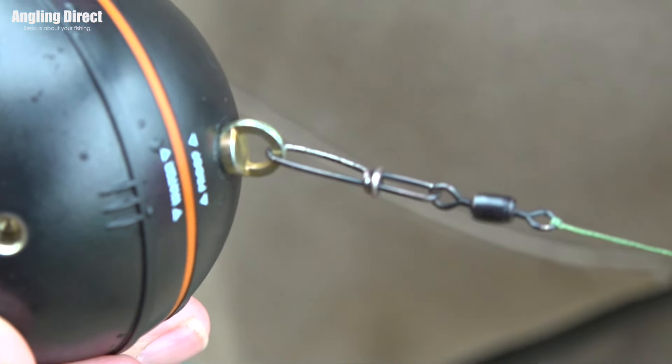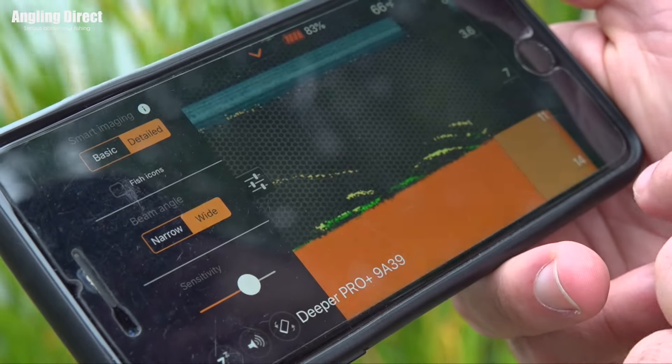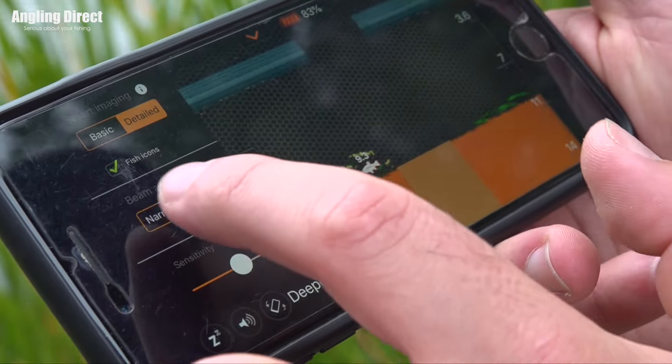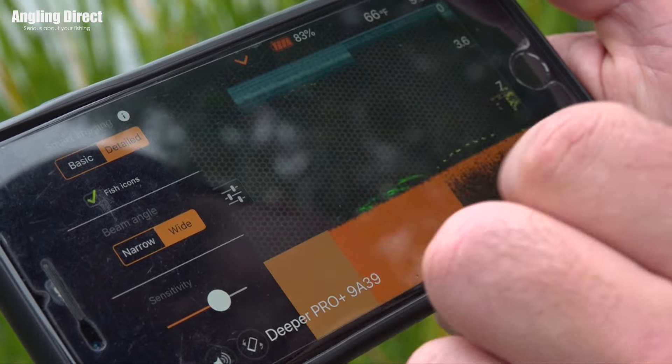Looking more at the app itself — you've had the setup on detailed view. It says basic or detailed and you've had it on detail. You've had it on wide angle, which basically gives you a broader area. If you imagine what it's reading underneath it: narrow reads almost straight underneath it, and wide reads a bigger area underneath. So if you were looking for shoals of roach, or say you're using it for pike fishing and want to find fish that the pike are preying on, it's going to read a bit further underneath it.